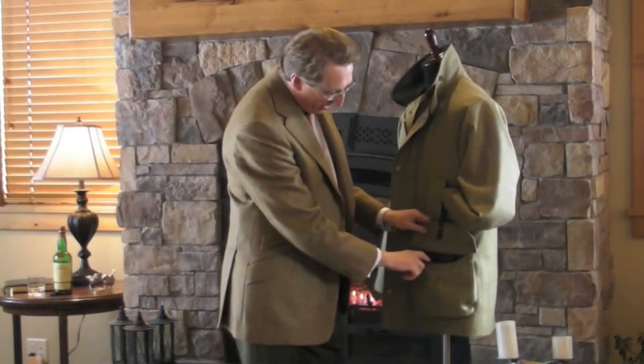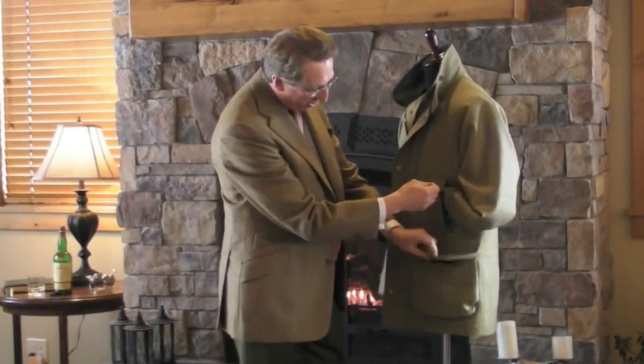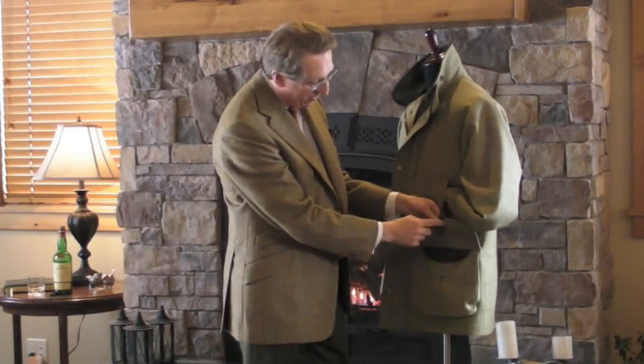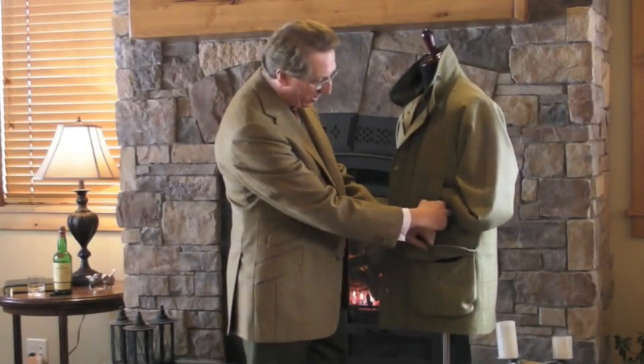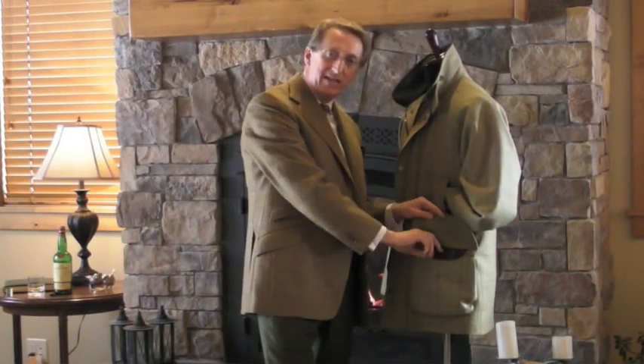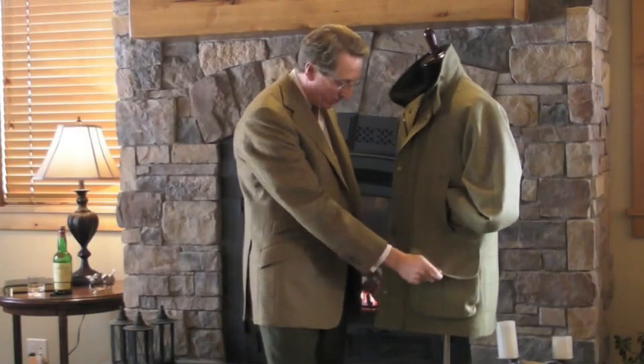It has a bellows pocket with a large oversized flap that is kept up — if you do want to put some cartridge shells in there — it's kept up by this tab that comes out of the hand warmer pocket. In the bottom of this pocket, there is a little eyelet hole for any water that does go in there to drain through.